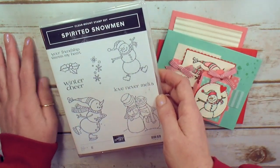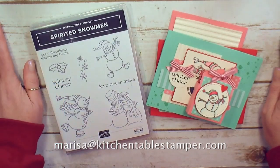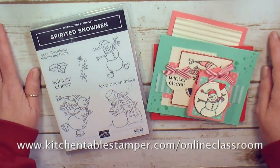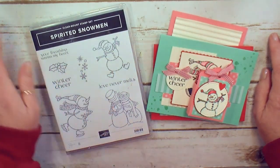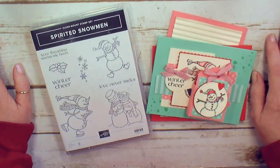If you've got questions about the class, you can email me at marissa@kitchentablestamper.com. If you want to get in on the online classroom with the kit and the stamp set, go to kitchentablestamper.com/online-classroom. Fill out the form there when you click on the link, and I'll see you in the online classroom. Thanks for watching!